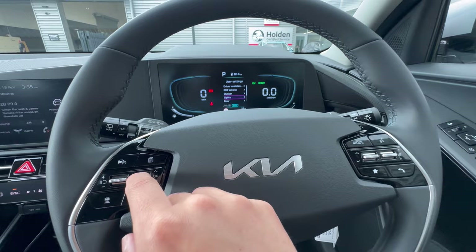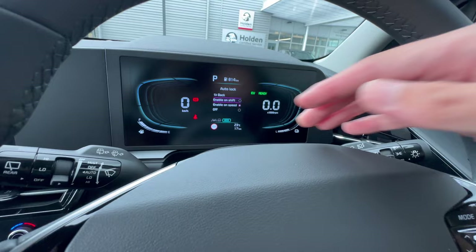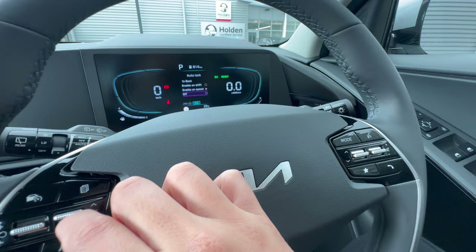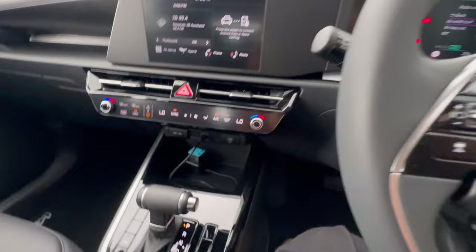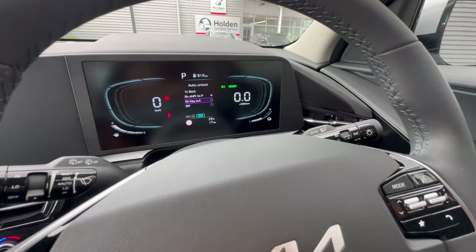Under Door settings, Auto Lock can be set to engage on gear shift — once you put it in Drive or Reverse, central locking engages — or on speed, which locks everything around 15 km/h. You can also set it to off for manual locking. Auto Unlock can be set to trigger when shifting to Park, or when you take the key out — all doors unlock automatically.